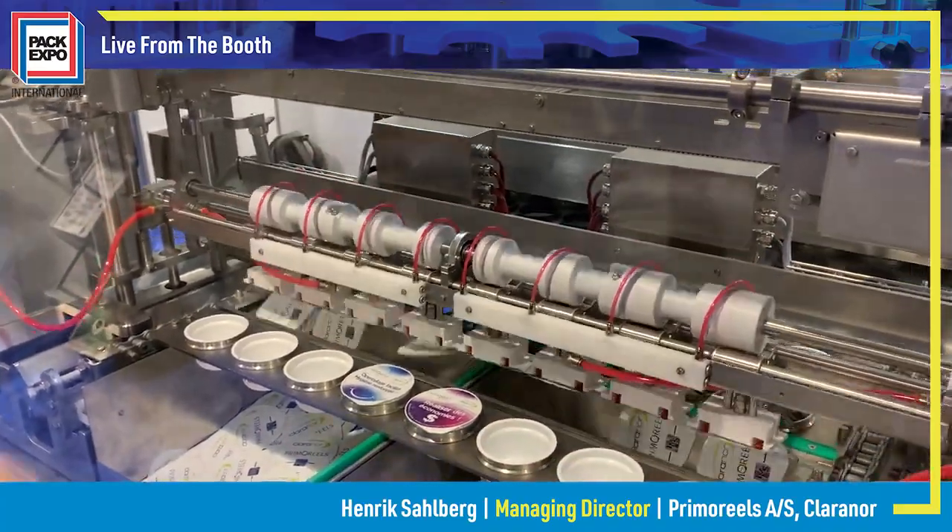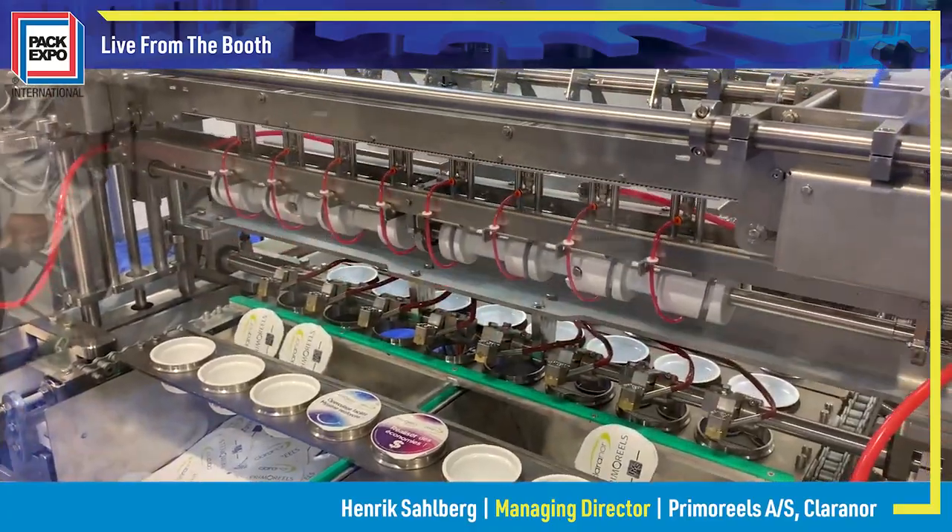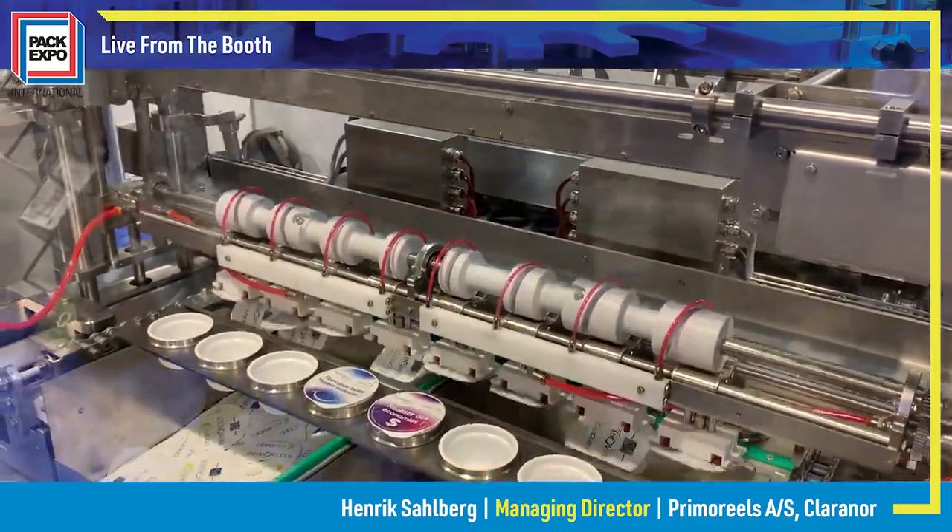We don't have a stack of lids, and therefore we are able to take each lid separately without any issues.